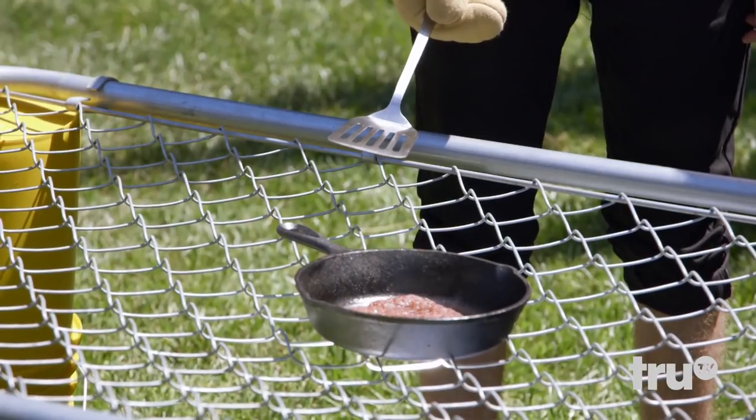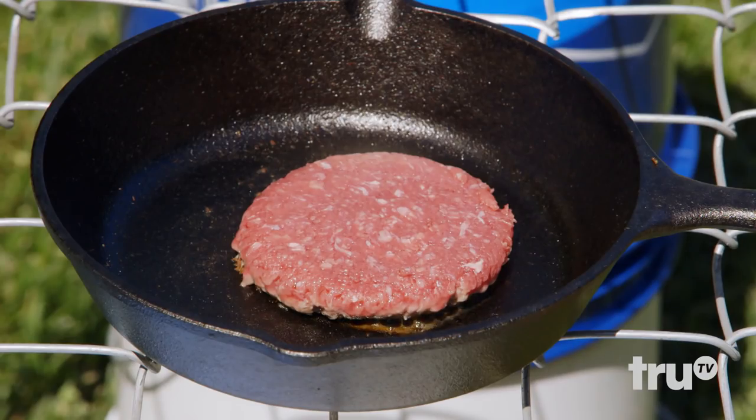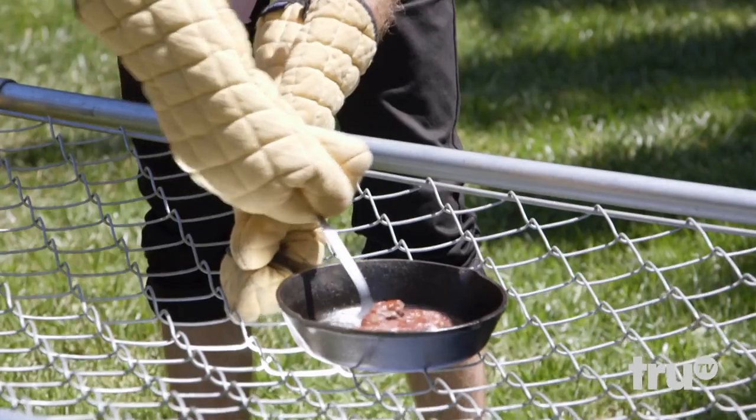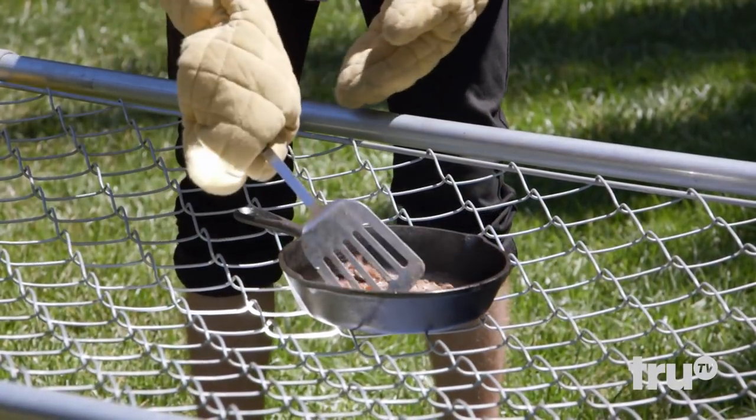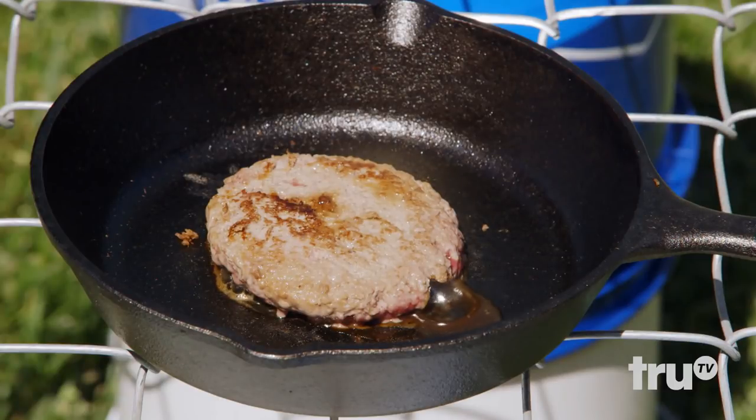Now that's a nice sizzle! Look, it's getting hot enough to cook — there's no denying that. This is cooking this burger in normal stovetop time. I feel like it needs to flip. There we go — flippity flip flip. This is dangerously hot, but it's really effective. How well done do you like your meat?